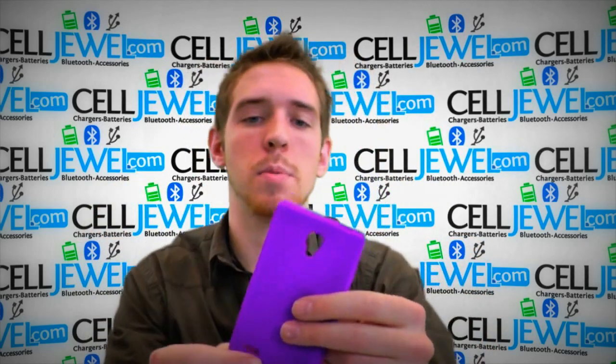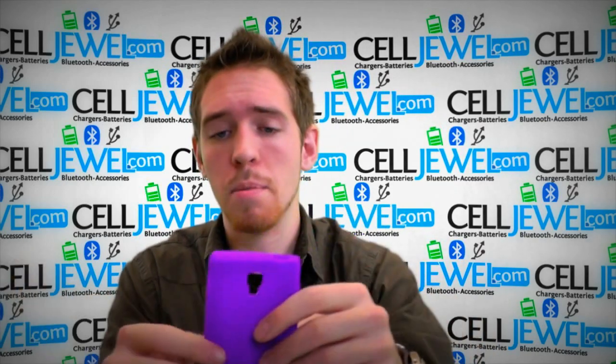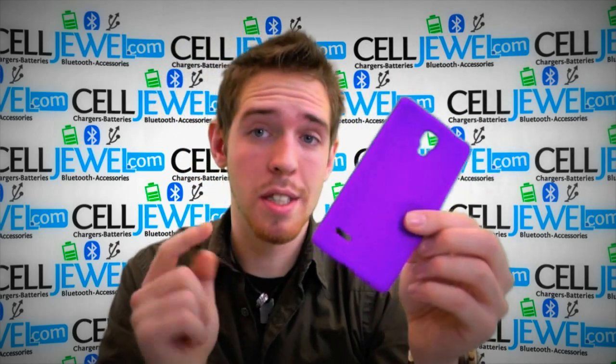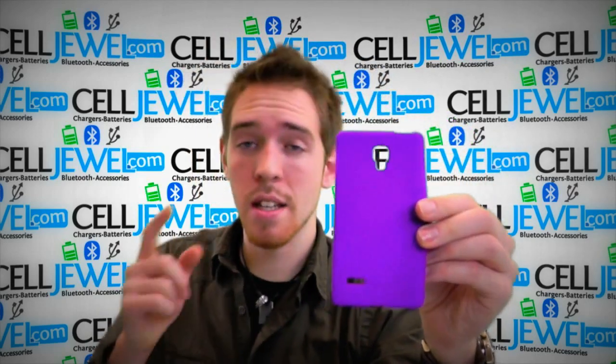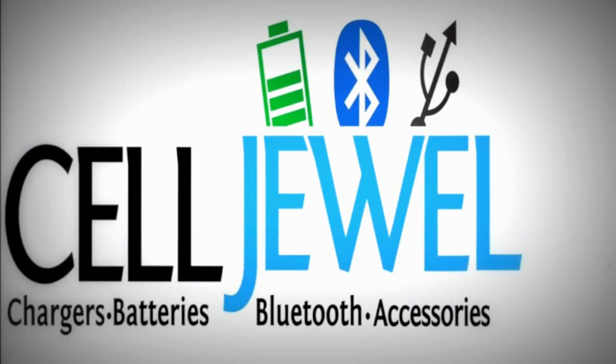It's a great case. It's a great investment to make for your phone to help keep it around because it protects it from little wear and tear and bumps and things like that. So definitely go and check this out on Celljewel.com. We have all your cell phone accessory needs and amazing prices. If you want to buy this case, purchase it on Celljewel.com. I'll see you next time.